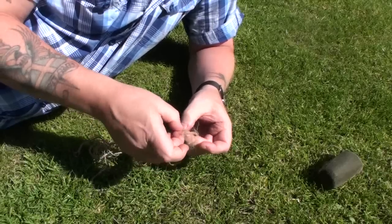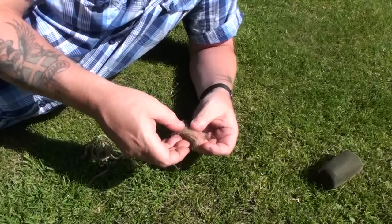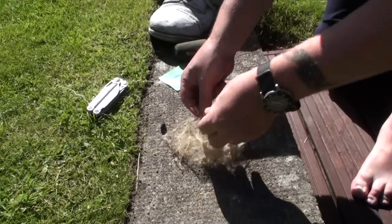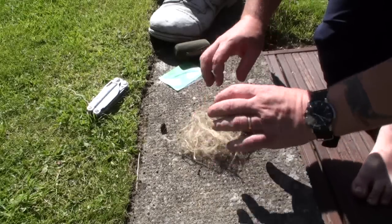Then you can start fluffing this up and it breaks up into even smaller fibers. I hope you can see that on the camera. So I'll go ahead and do that and then I'm going to make a little nest. Here we are — what I've done, as you can see, is I've opened this all up, broke it all up, and that's what I want to use.